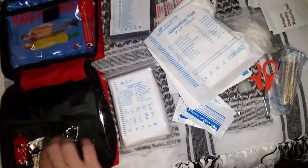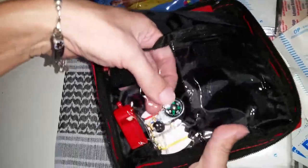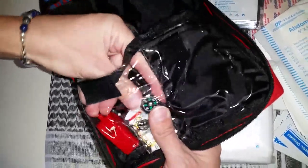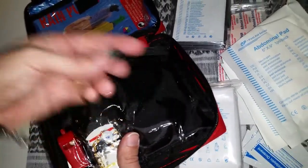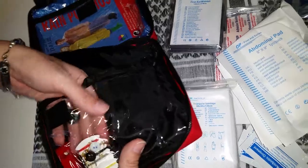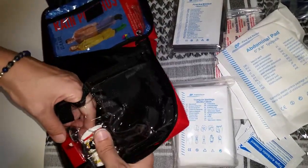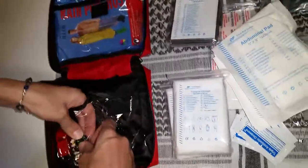Oh look, I missed the little compass — there's a little compass attached to that bit of vinyl, and you can pull that out. So yeah, there's a lot of stuff in here for the money. Definitely worth it. That's a good little kit, so hope that helps.